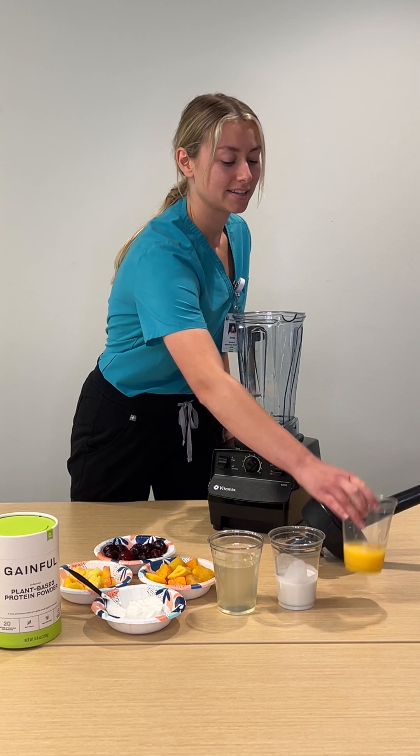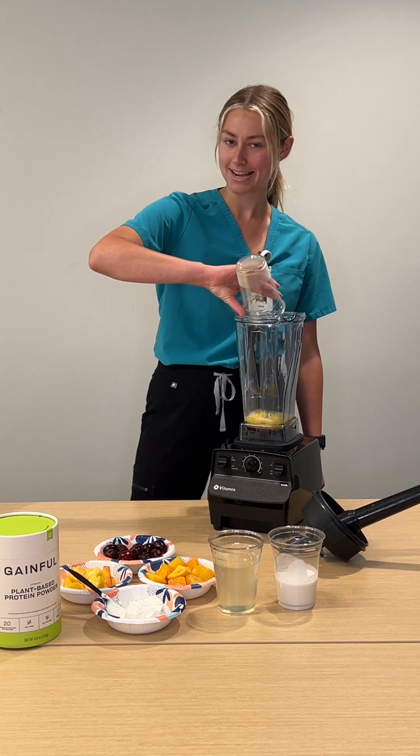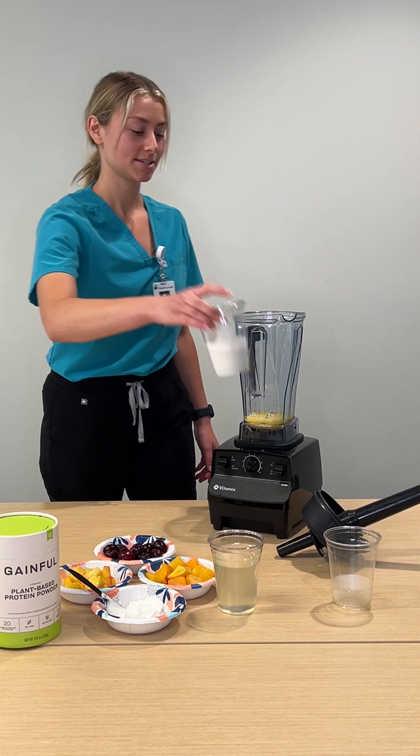We're going to go ahead and start with our orange juice — a great source of vitamin C, and this is fortified with vitamin D as well.